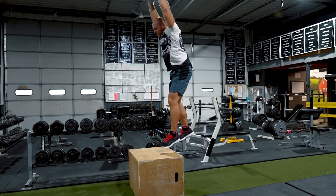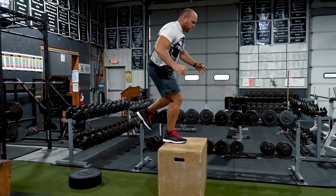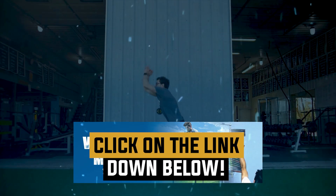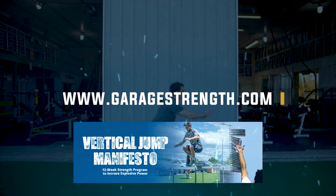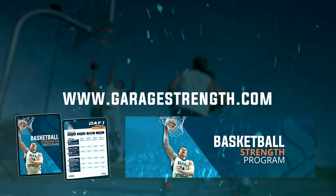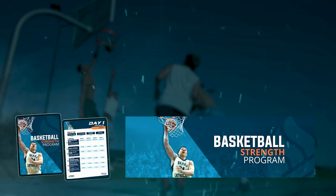Utilize all of these movements once to twice a week, and make sure they're planned properly. If you need help with your overall programming, head over to garagestrenght.com. You can pick up the vertical jump manifesto or the basketball strength training program, which will help improve your dunking capability, your layup capability, and your overall defense through improved agility.